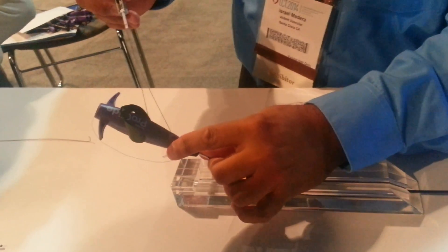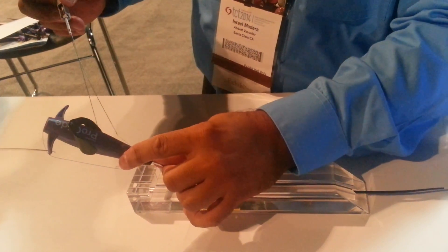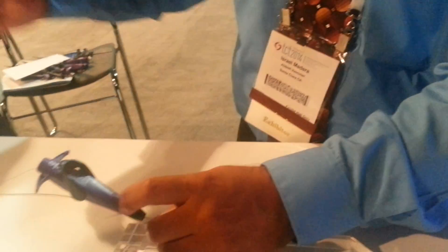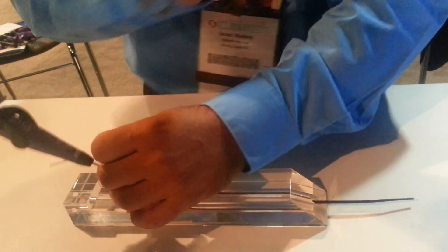I'm going to take this — keep going, keep going, keep going. Good, you got it, keep going — perfect. Now I want you to take this in like a violin — you're going to put it right here. It's called the quick cut. Use the metal, from the metal. And then the needles come off — pull, pull. Good, it will cut.